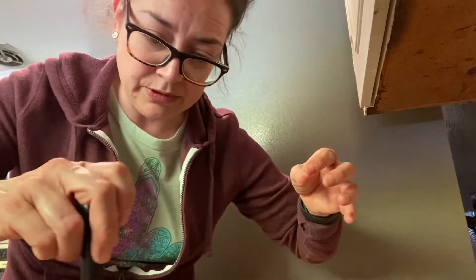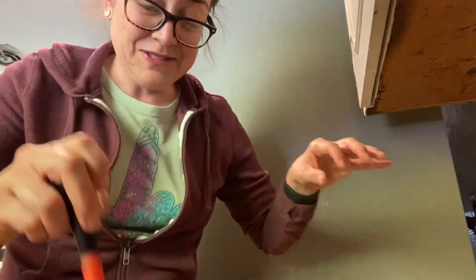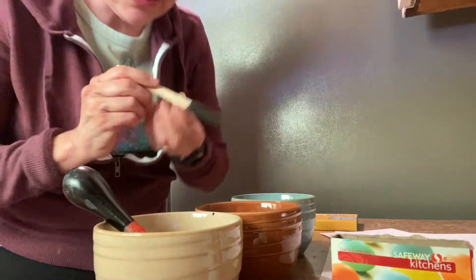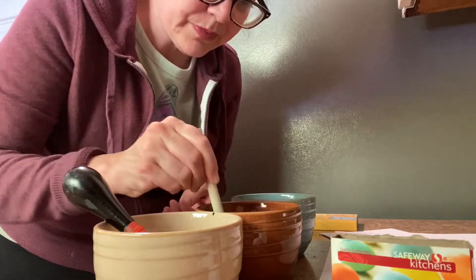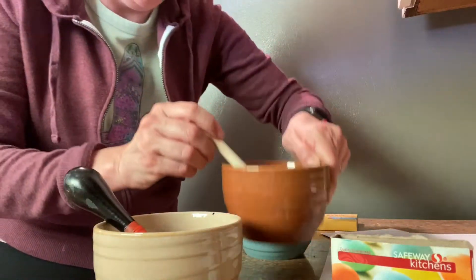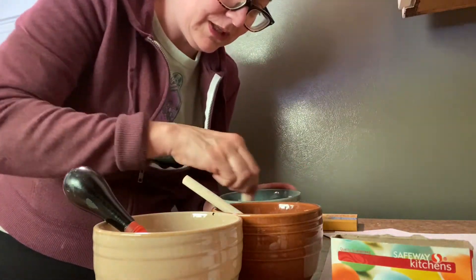I'm going to use this paintbrush just to mix and see what I come up with here. This looks really good — the yellow. I don't know if you can see it very well. And then I'm going to rinse this brush for the blue. That looks really good. And I have this little spongy brush — I'm going to use it for the red.